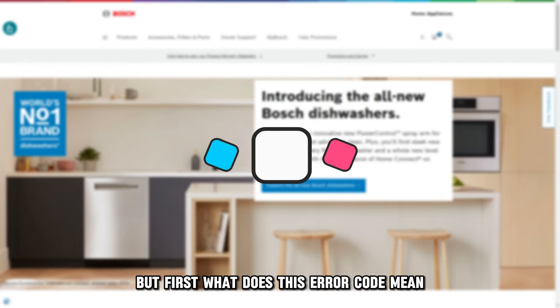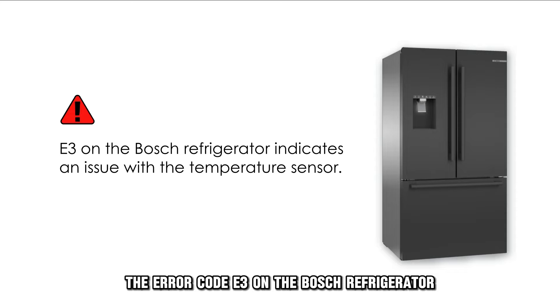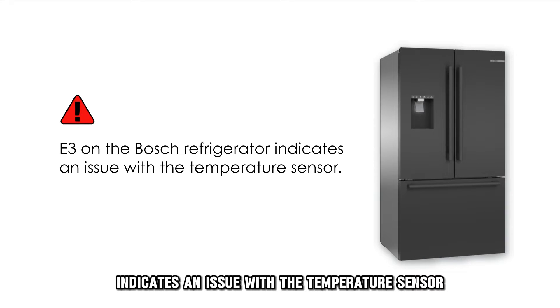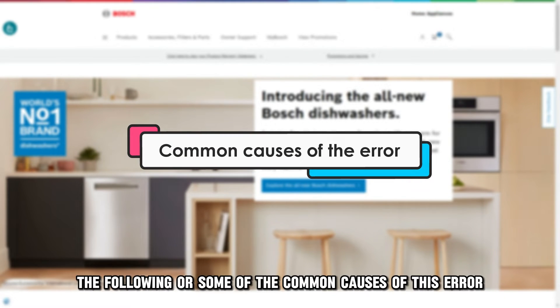But first, what does this error code mean? The error code E3 on the Bosch refrigerator indicates an issue with the temperature sensor. The following are some of the common causes of this error.